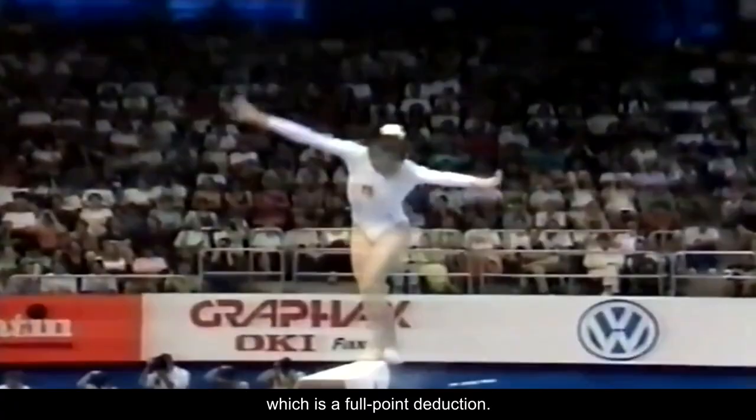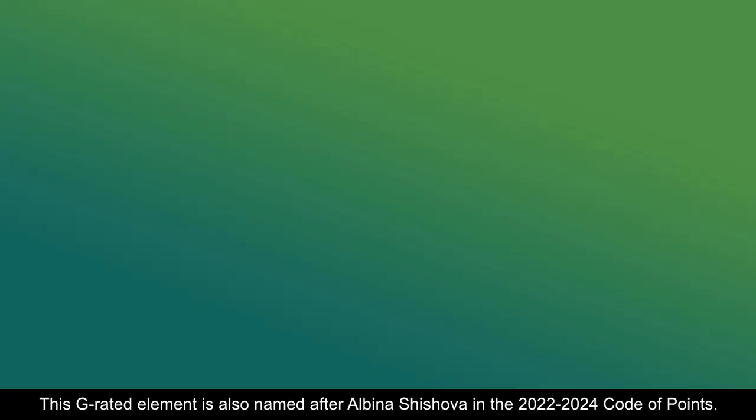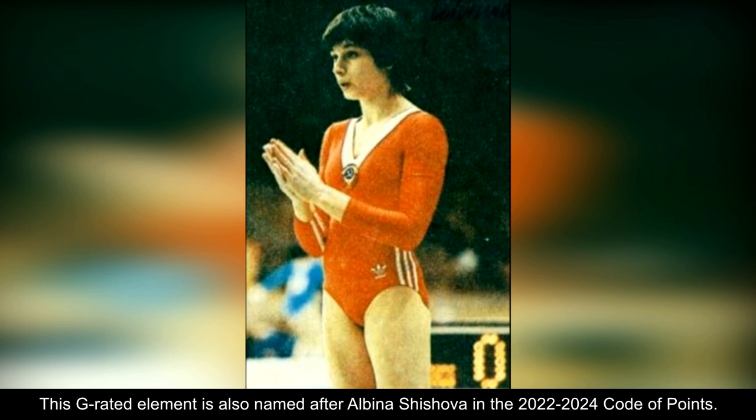This G-rated element is also named after Albina Shishova in the 2022-2024 code of points. What's your favorite skill off this list?